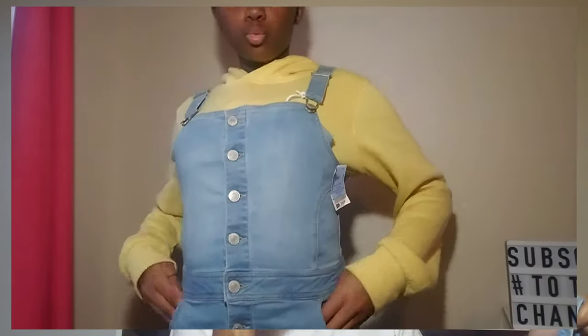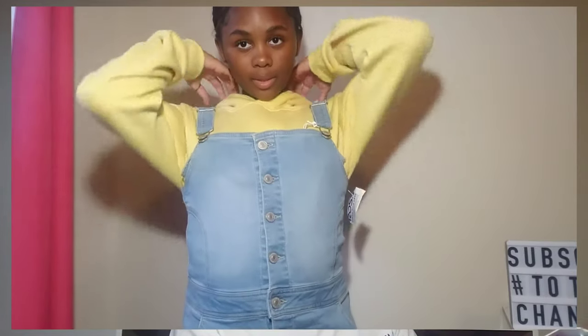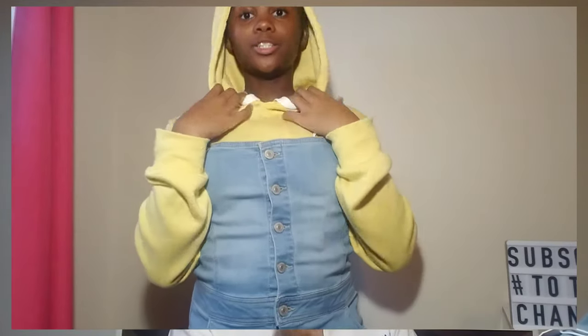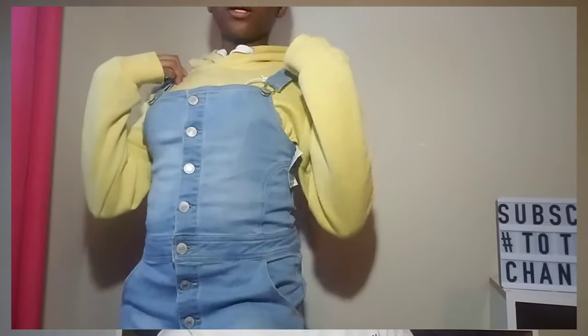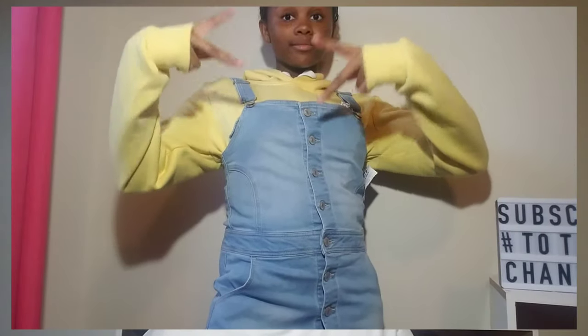We got this cute denim dress. It's really cute, I like it a lot. It's Wax Jean, and it costs $16.99 at Ross. It's really cute on the jeans and the denim — it has buttons and it buttons up, really, really cute. This was a steal for me, because normally these jean dresses are like $50. Thanks to my mom for getting me all of this stuff — you're a great mom. By the way, I'm not trying to brag in any way.